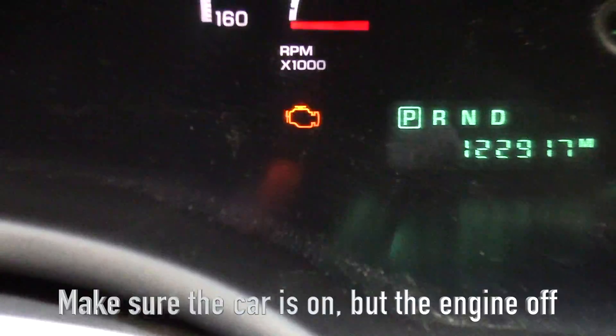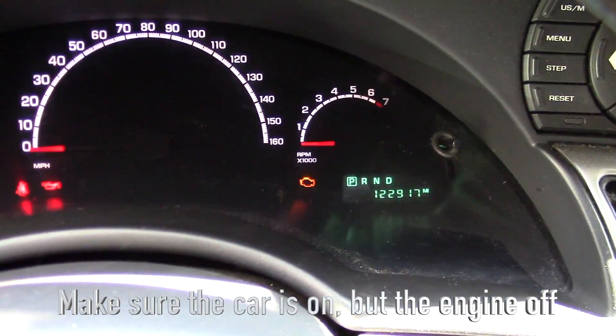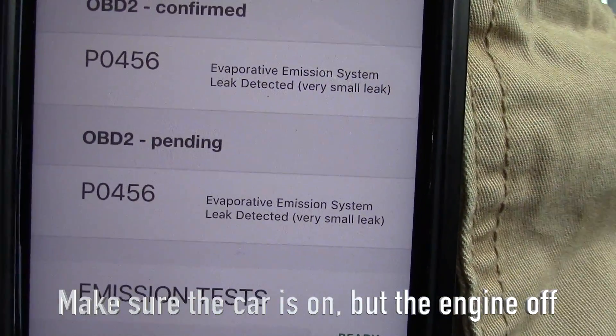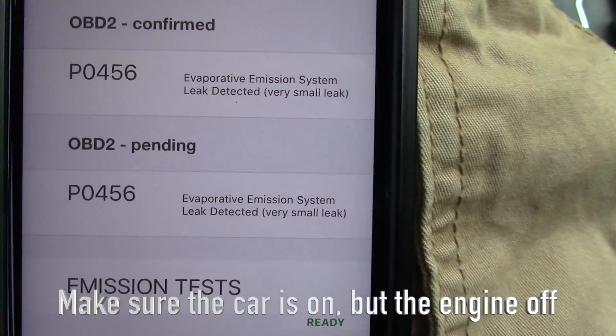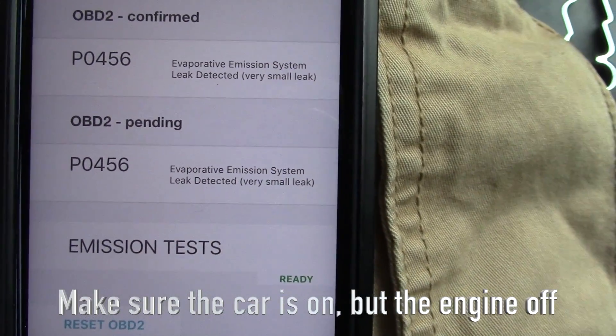All the lights in the dashboard are on and there it is — there's my dreadful engine light. The code it shows is P0456 — evaporative emission system small leak.